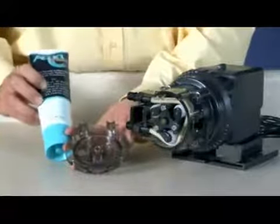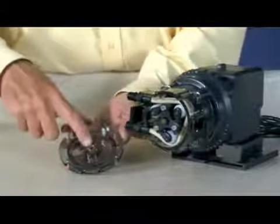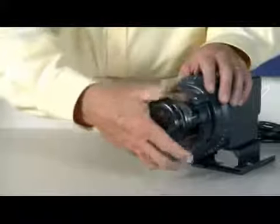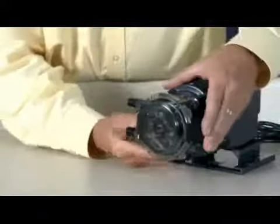Apply a small amount of AquaShield to the cover bushing only. Do not lubricate the pump tube. Place the tube housing cover, feet first, on the tube housing. Affix the front of the latches to the cover lid and then press the latches back to secure.